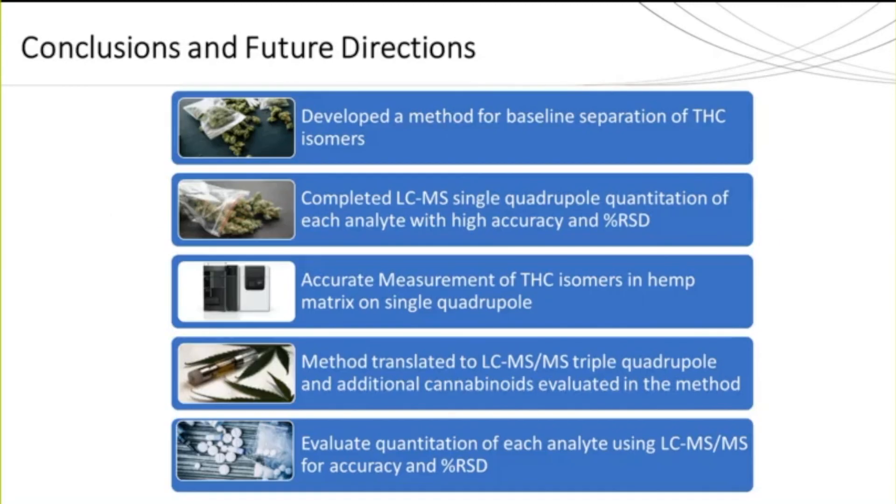Throughout this discussion, we demonstrated the development of a method that shows separation of four THC isomers. That method was then applied to both a single quad and triple quad. We completed the quantitation of each analyte using high accuracy and percent RSDs, and we accurately measured each THC isomer within a hemp sample. Currently, final quantitation of all 20 cannabinoids in the more comprehensive method is being completed.